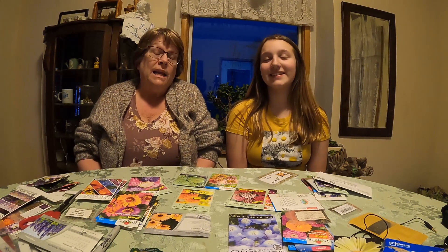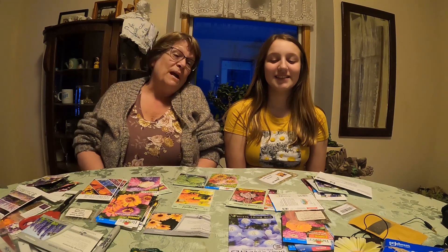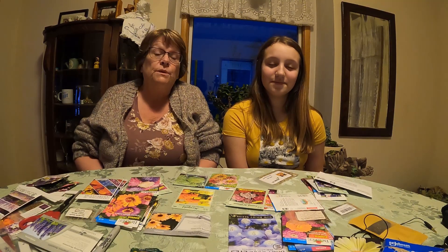Hi guys! Welcome to the Daigleman Farm. My name is Jane and my name is Claire. This is my granddaughter Claire. A lot of people call me Grandma Jane and I love that. So what I'm going to do today is Claire and I — she loves to help me plant — we are going to get all the seeds ready for tomorrow. My sister Bertie will be here in the morning and we are going to start planting our seeds in my greenhouse.